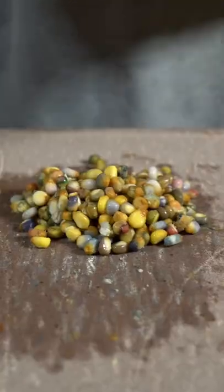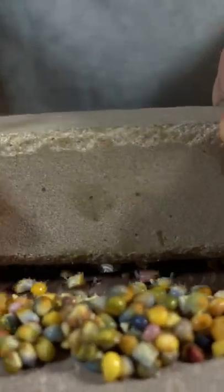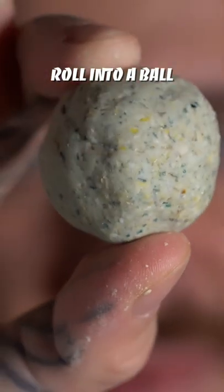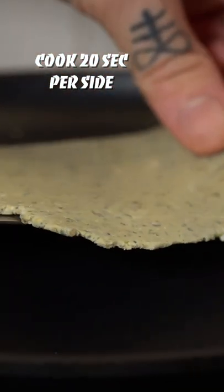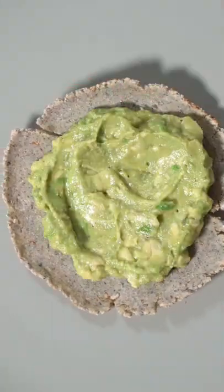Pour it in and add sugar to the mix and grind. Add salt and mash it up. Put it in and add oil. Add a lot of ingredients to the oil.